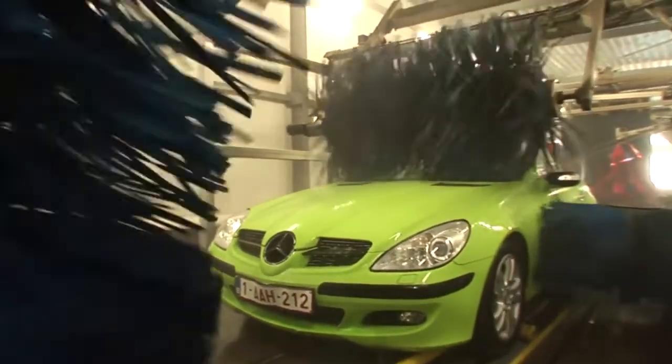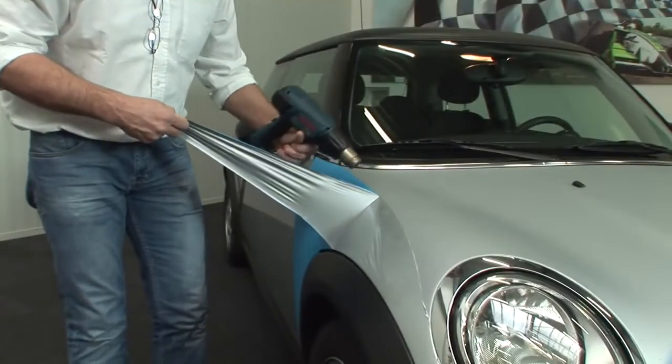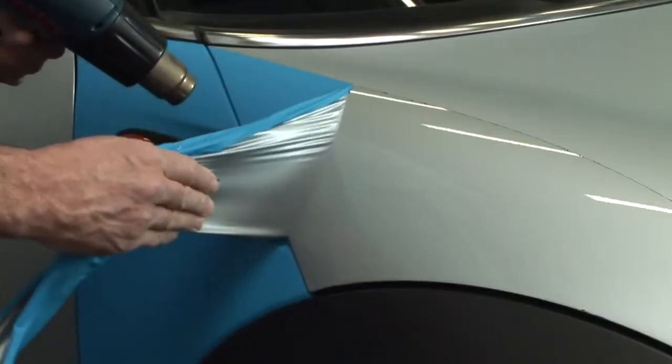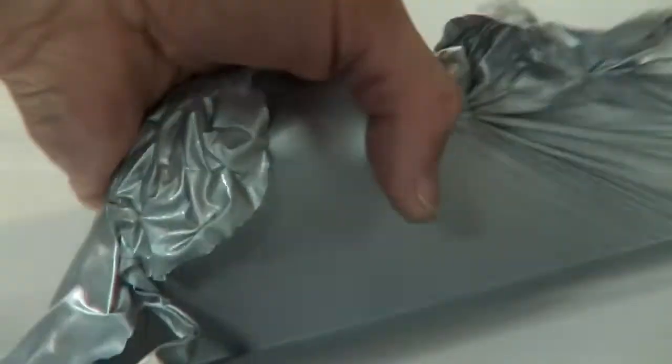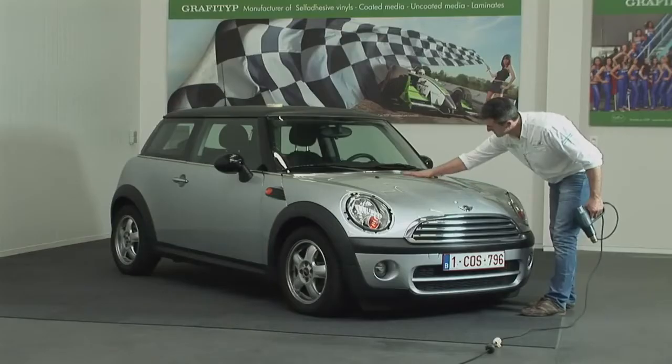Do you want to take your car through a car wash? No problem — GraphiType films can easily withstand this treatment. If you wish to remove the film after a few months or years, just place the car in a heated space again for at least half a day. Then heat the film with a temperature of 350 degrees Celsius on your heat gun. This will soften the adhesive and you'll be able to strip the car of its special coating without any adhesive remaining on the paintwork.